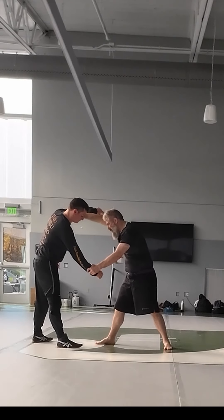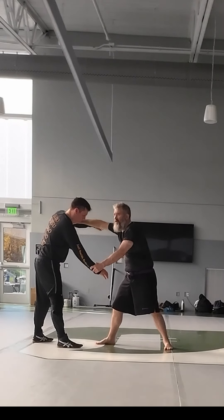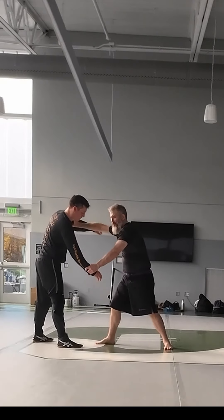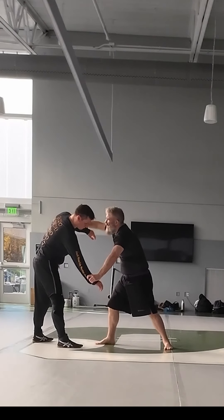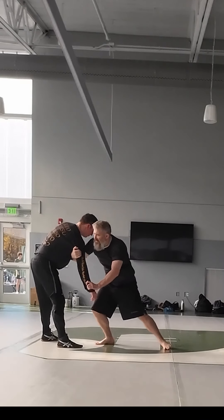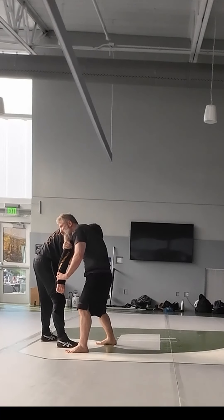There are two ways I really like to get to the back — well, one main way. It's called an arm drag. If I get this arm here, one of the reasons I like this position is because I have an arm drag: I'm going to push down and out. This hand comes in, I grab the tricep deep. I'm stepping, I'm pinning his shoulder with my head.